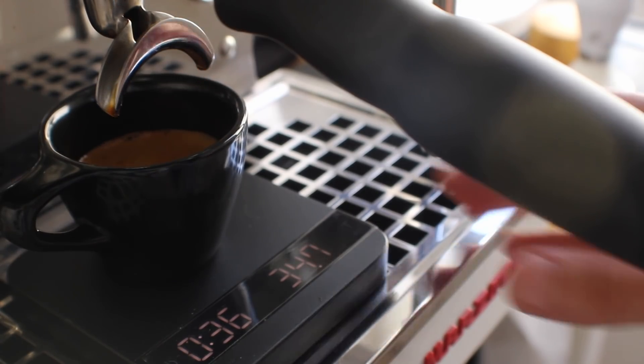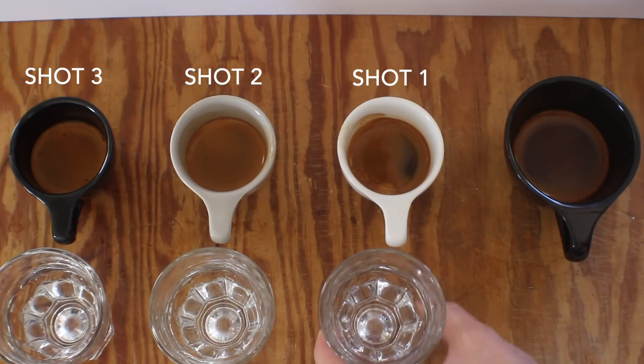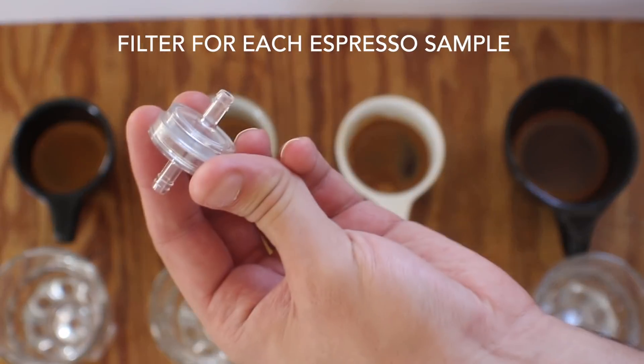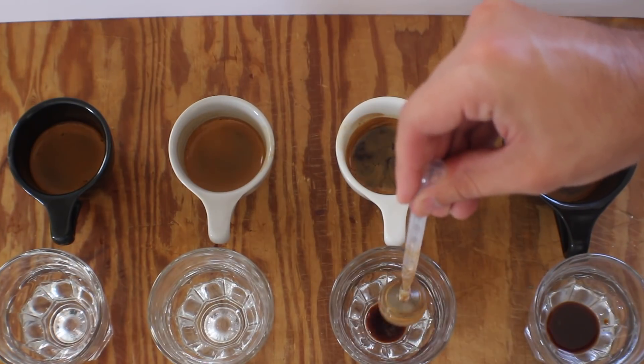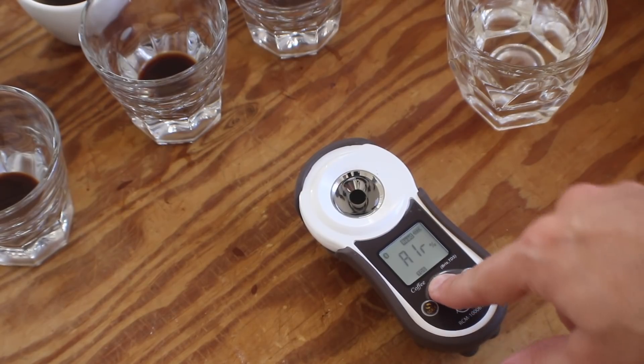As you can see on all these shots, I put 18 grams in and shot for about 36 grams out, just kind of letting the time be what it's going to be — I didn't change the grind at all. I'm going to use a filter for each espresso sample. I've also let them cool to a good temperature to test the TDS.